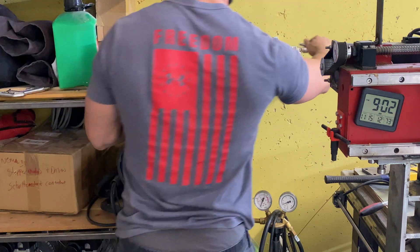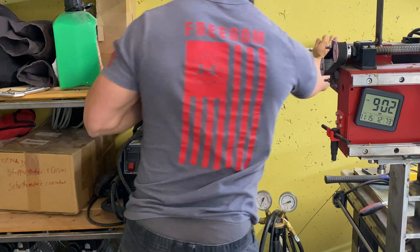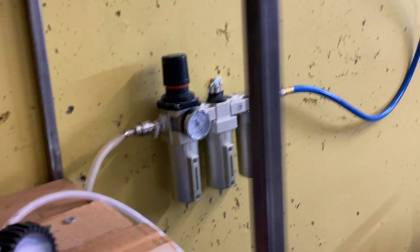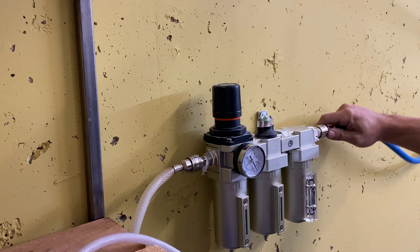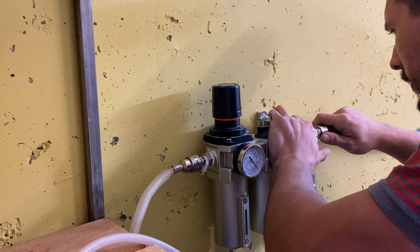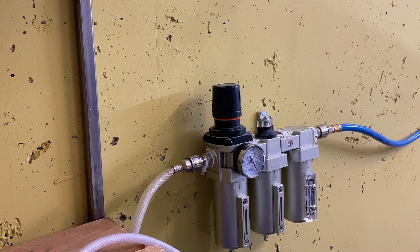The second is a dry air system that has a filter inside in case any particulates get past the first stage. The last one is for moisture and has silica beads inside. I've already connected the blue hose from the reel to the input of the three-stage air drying system — I'm just double-checking now because I heard a leak and it wasn't securely attached. But we found the solution.